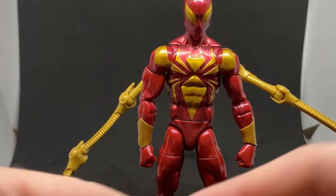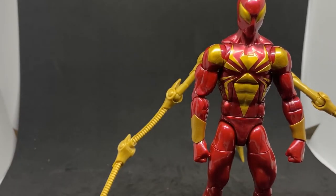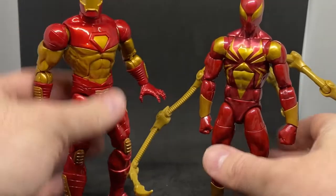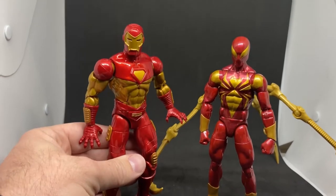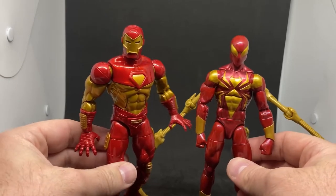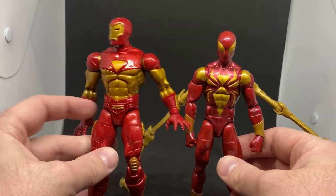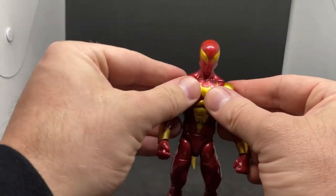It comes with a couple of thwippy hands, which is cool. One thing I really like about this figure is that it goes really well with the modular Iron Man that's been out recently. The reds are a little bit different, but the red and gold together — these two look fantastic together, which is really cool. I'm pretty chuffed about this Spider-Man.